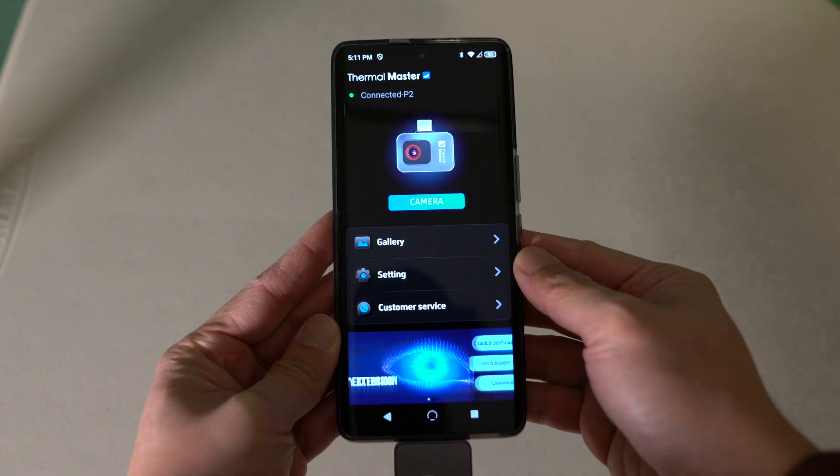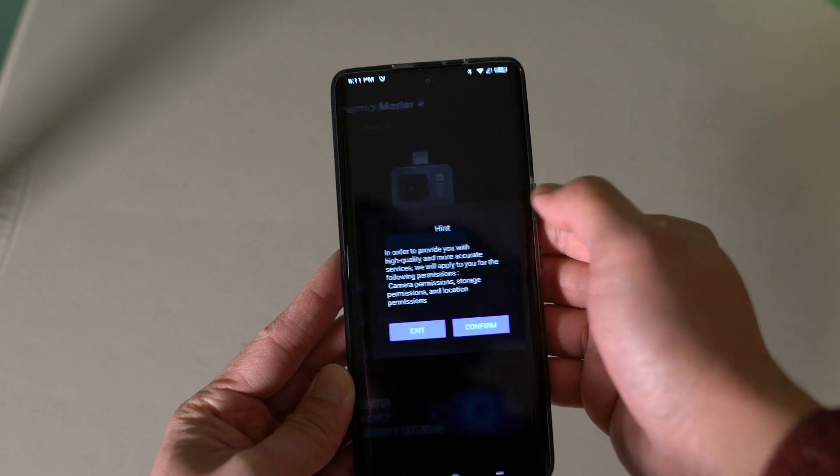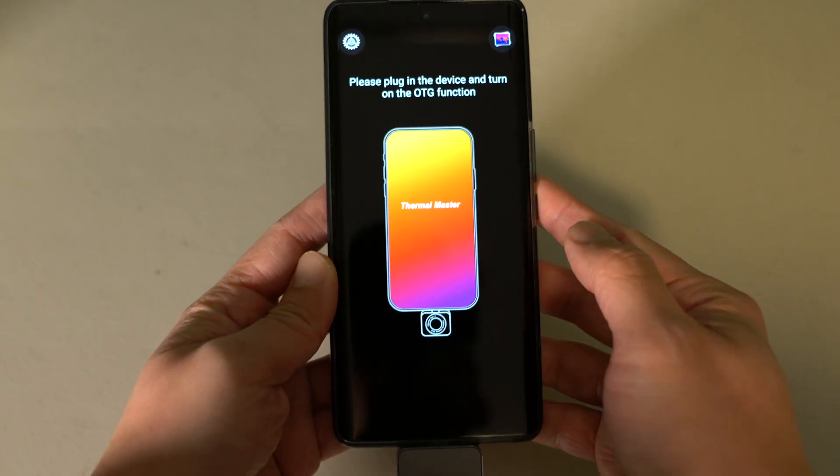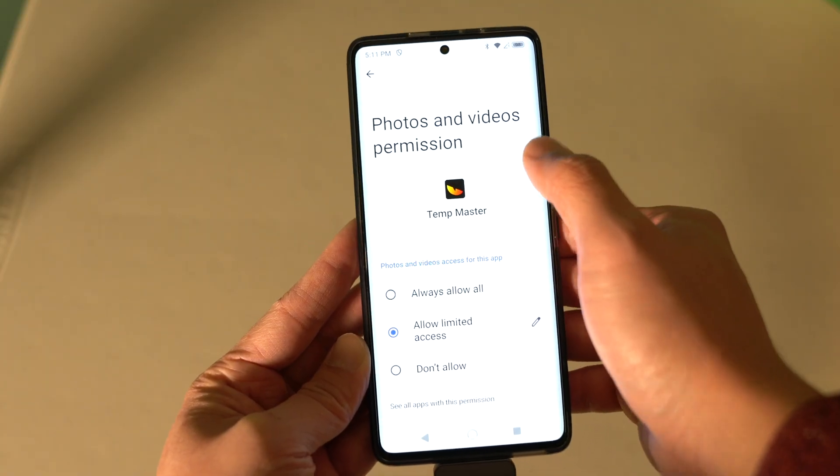Just make sure to install the right app. There is a Thermal Master app on the Google Play Store, but that doesn't work with the P2. You will need to install the Temp Master app.